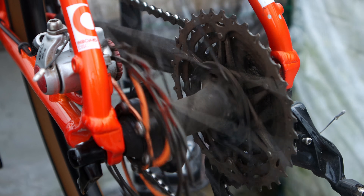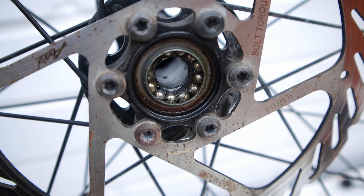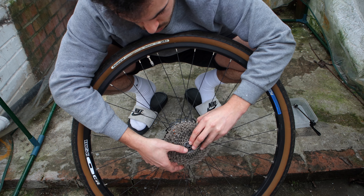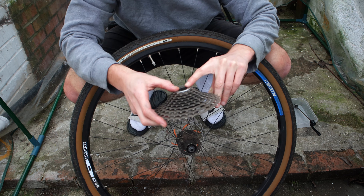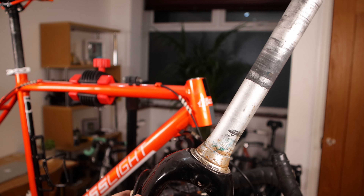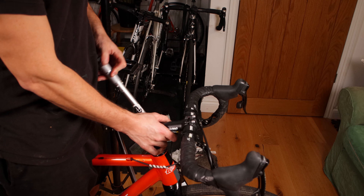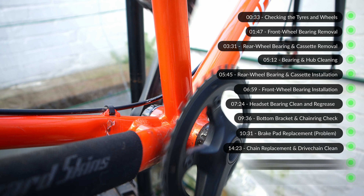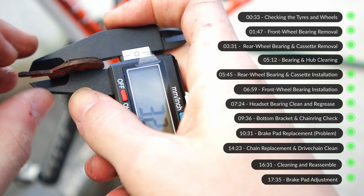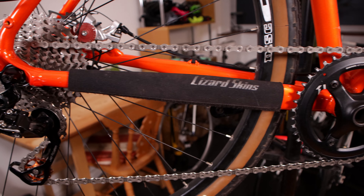I'm doing this video because people may be intimidated by servicing their own bike, as I once was, but I want to show you that with some research, dedication and good tools, you can bring your bike back to life with a do-it-yourself bicycle service. I may make mistakes with mechanics and it is okay to make mistakes — I've learnt from them and hopefully you guys and girls can too. I've broken this video down and added timestamps so it's easy to follow along with me as I do my gravel bike service. Remember, try and fail but never fail to try. Let's get into it.